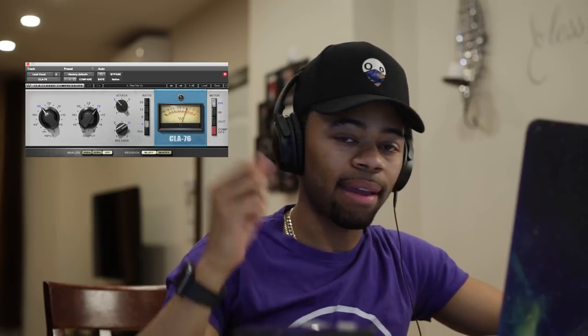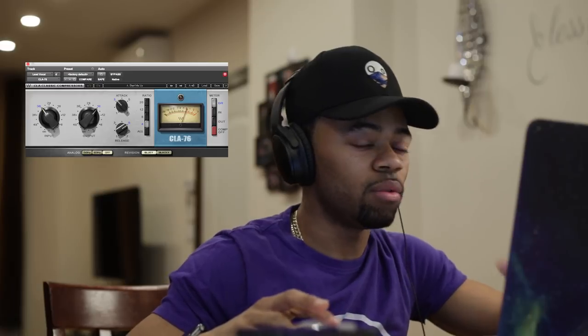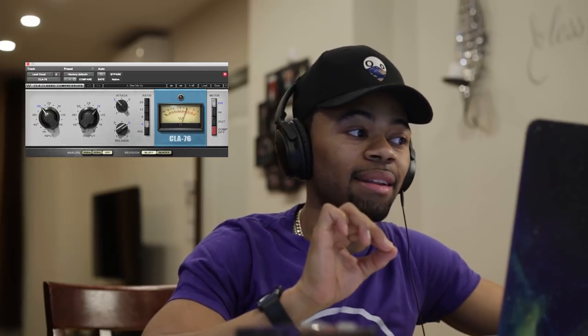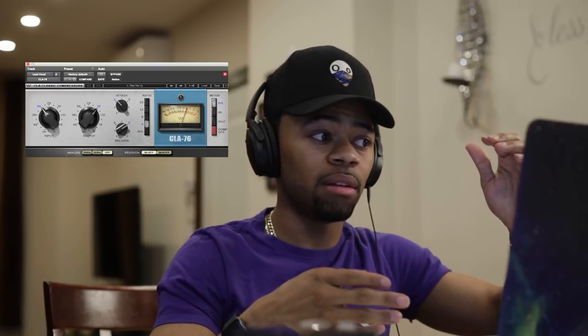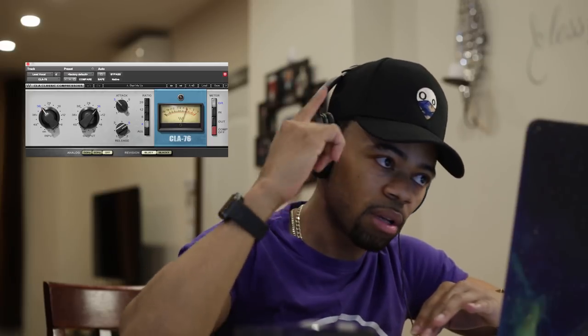What I like to do is play it back and roll back the attack until I feel like those transients are hitting again, then go to the release. With me slowing down the attack, you can honestly just tell that the vocal starts to become more natural sounding and more punchy. Those transients are really cutting through because I'm slowing down the attack — telling the compressor to let a little bit of that transient in, then compress, so it still keeps the vocal tight and contains those loud sounds.